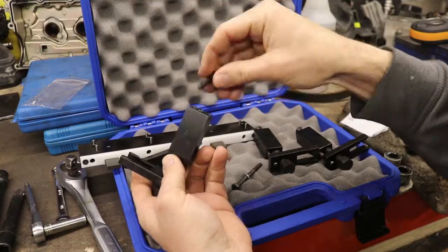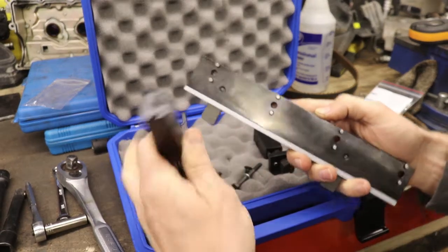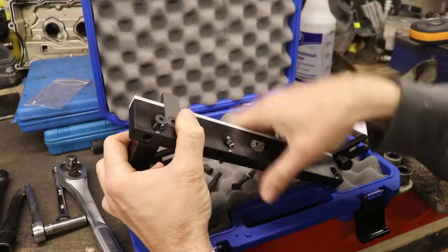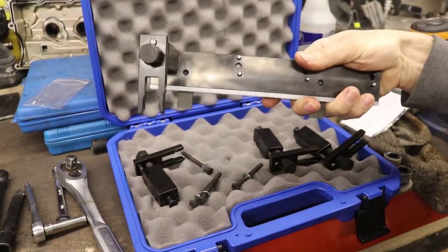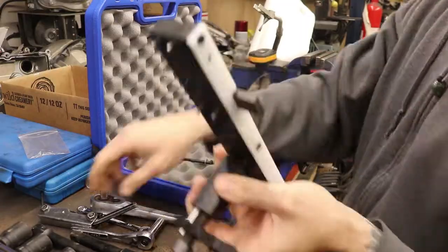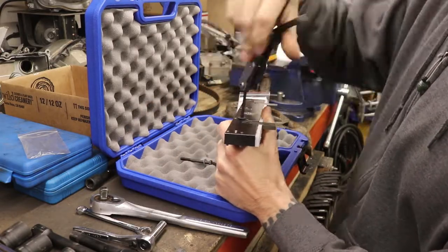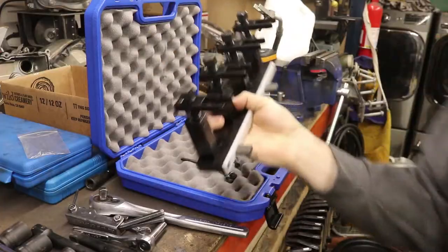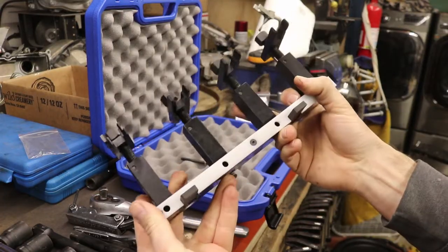Let's assemble this. On the backside you can see the little dowel pins and the two associated holes, which align and slot together. There's a nice little recess for the bolt head. That's basically how it gets assembled — tighten everything down and then we'll try this on the actual engine. There it is, fully assembled.